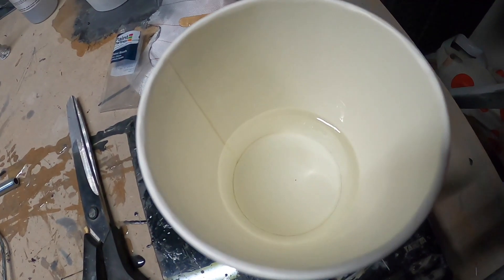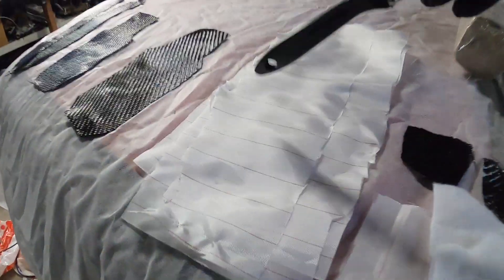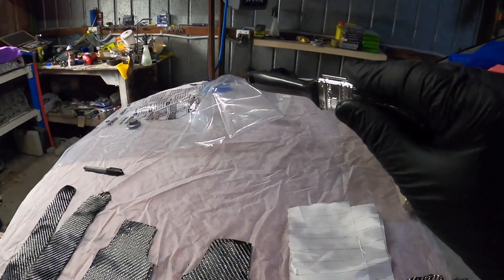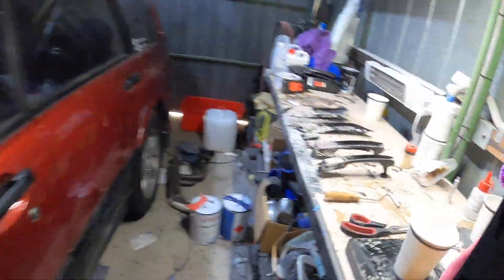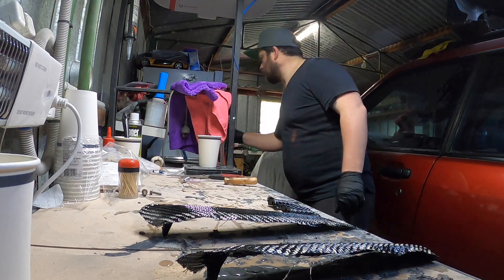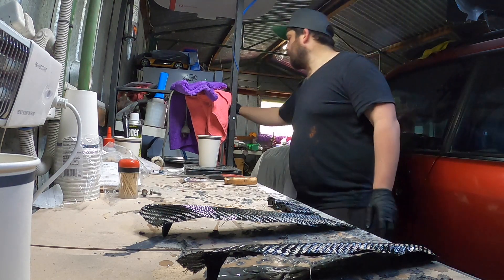The resin has degassed so we're gonna get some onto the pieces, then put the peel cloth and absorbent cloth on and put them into the bag. Should get all six pieces in there. Suddenly out of nowhere it started getting really hot and smoking - just so much temperature. It's never happened before, mixed it normally. So we're doing another batch.